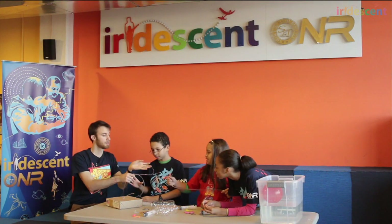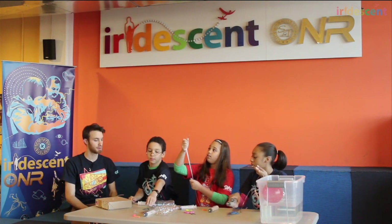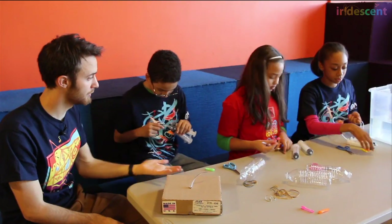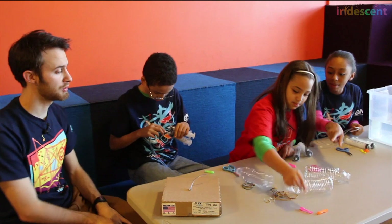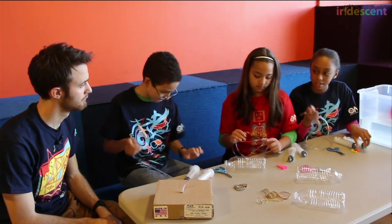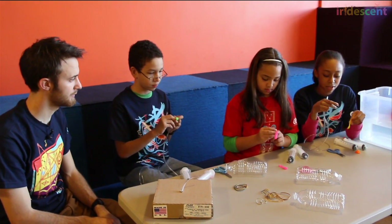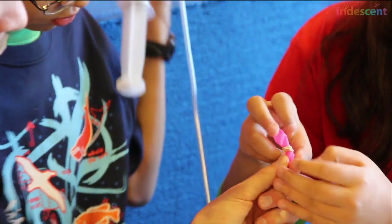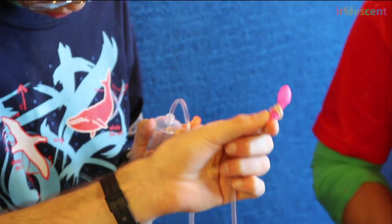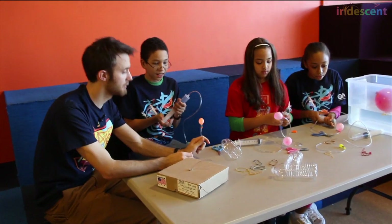Everybody should have two syringes, two balloons, and two little tubes. I want to attach the balloons to the end of the tubes. How do you think we should do that? It seems like it's going to sort of flop. Take a rubber band. You can use rubber bands and fold the band back and forth until it's got a really nice firm attachment to that bolt.